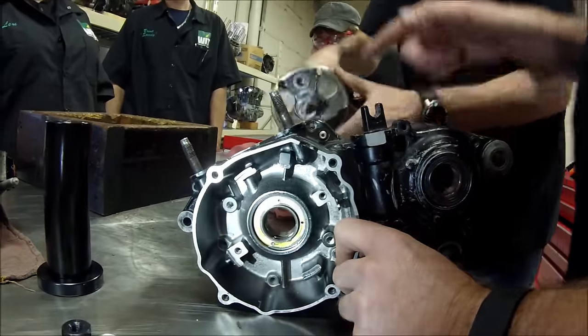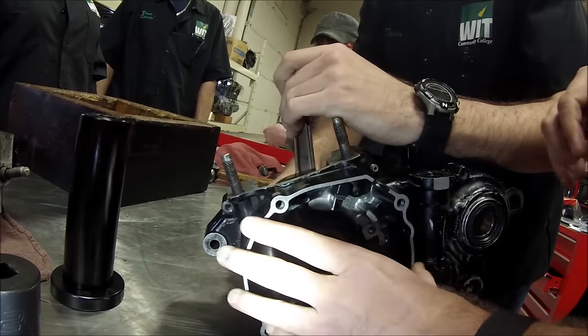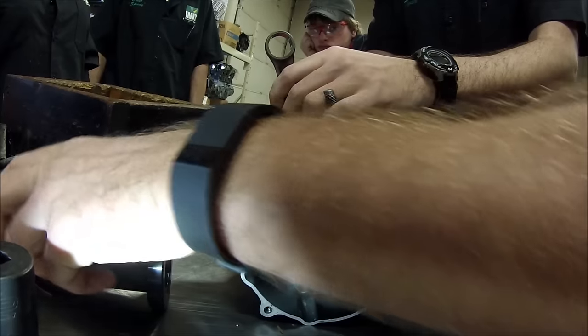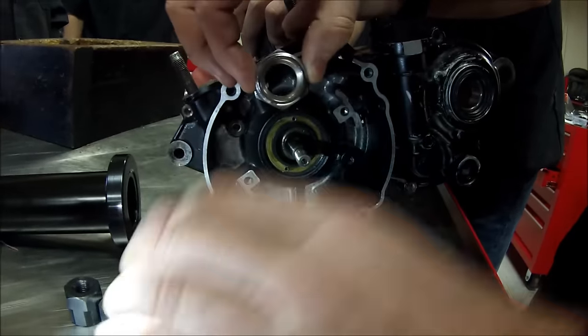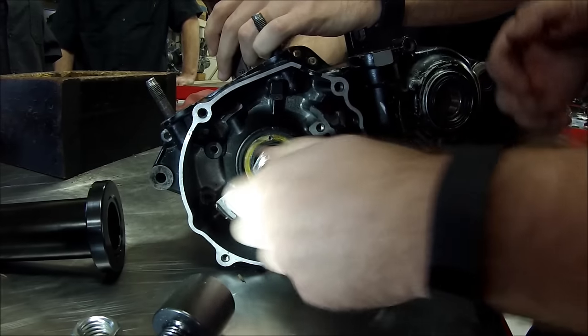Go ahead and set your crankshaft through there. You've got to make sure and lift the connecting rod because that connecting rod has to get inside here. We're just going to eyeball that. This adapter threads in here, so it needs to go on first. We just set this in here, then take the appropriate adapter for the crankshaft — this happened to be a 21 millimeter.